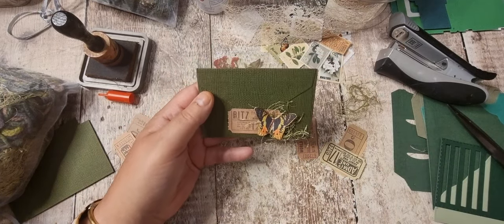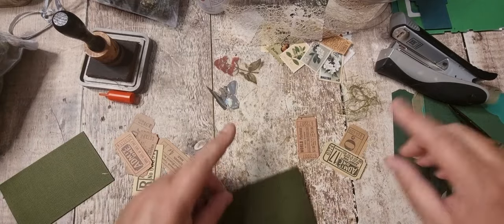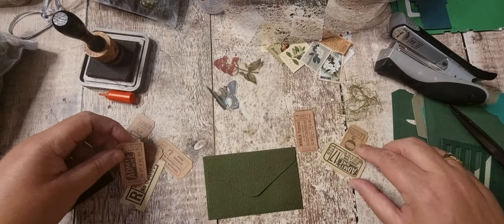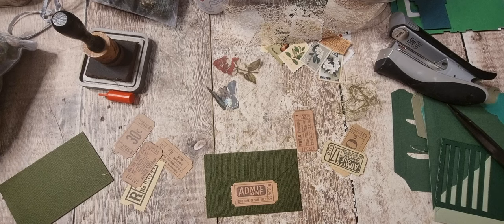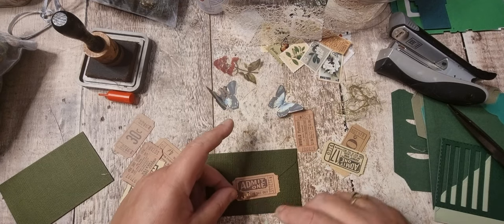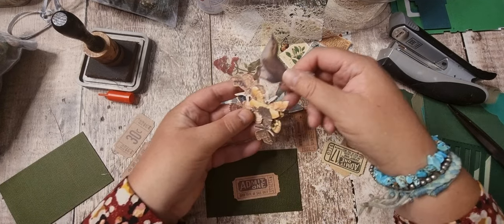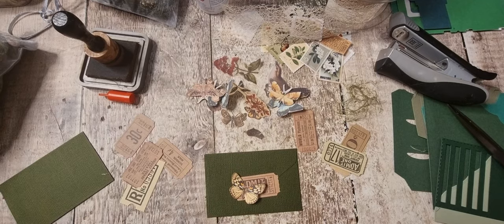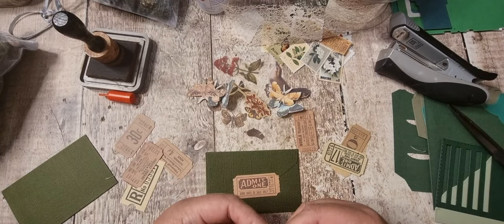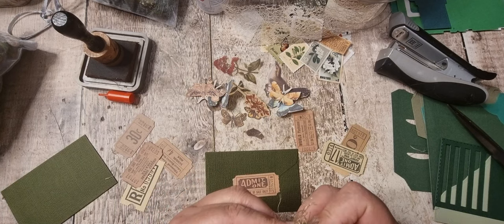And you know, they could be on the same page couldn't they. Let me do some butterflies on the other side just in case I use them together. Got a blue one - it's a bit too blue. This one might be nice, or it might be too small. Too small, too big. Yeah let's do that - I'll put the wool behind here. That butterfly's already been inked.